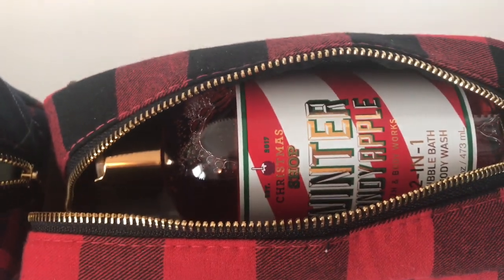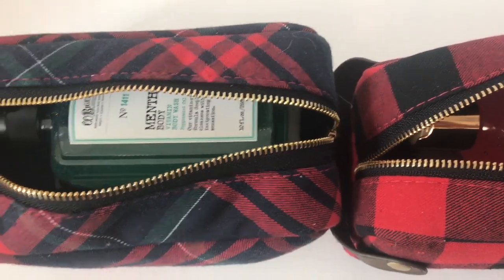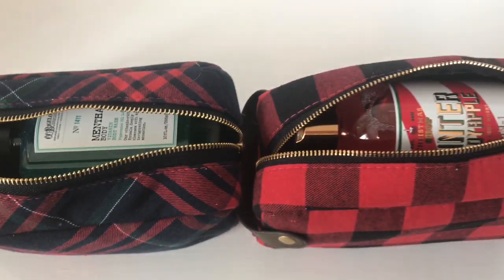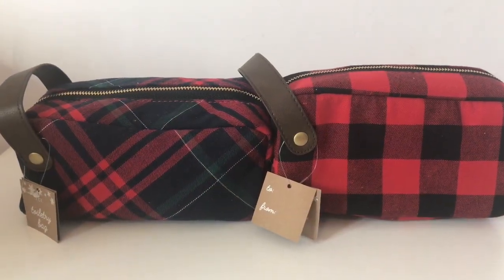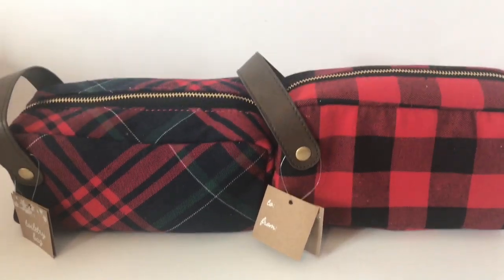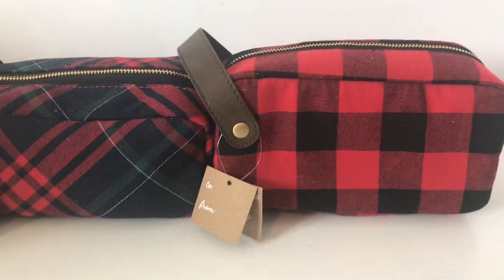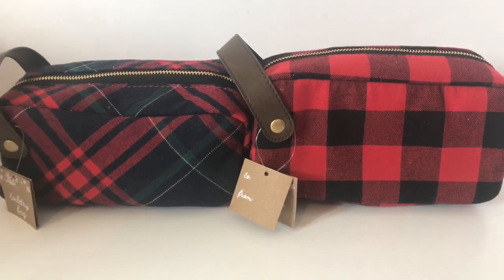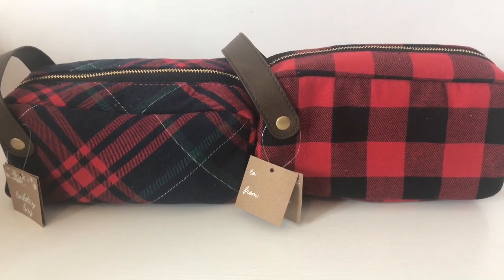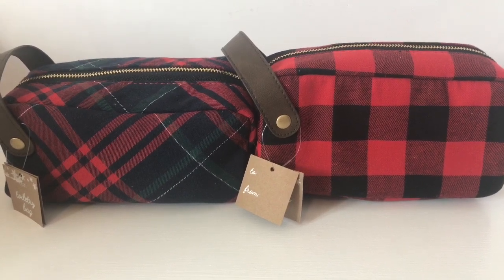When the person opens up the bag they'll see some really cute stuff that matches the bag, which is part of what makes gift giving special — making items look really nice and pleasant to see. Here's a look at both toiletry bags filled with Bath and Body Works items: one looks masculine and perfect for a guy, and the other is adorable buffalo plaid. They were only three dollars each, so definitely check Target for these — they fit Bath and Body Works items really well.